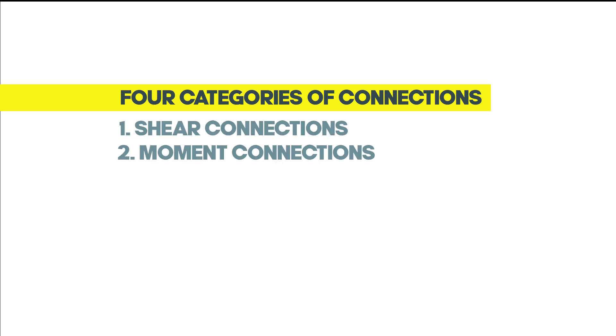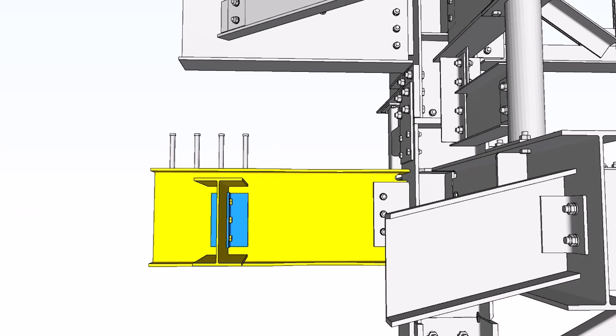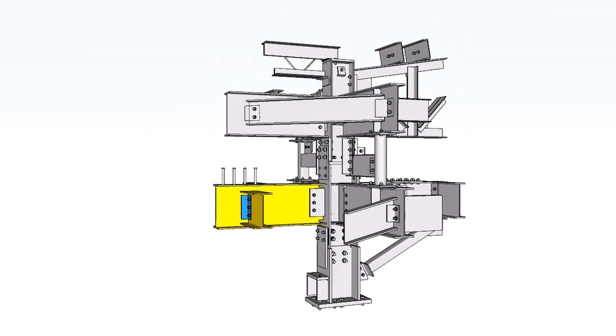This sculpture consists of four categories of connections: shear connections, moment connections, column connections, and miscellaneous connections. Simple shear connections in steel structures act like hinges, allowing rotation and only transferring shear forces. They typically connect to the beam's web.